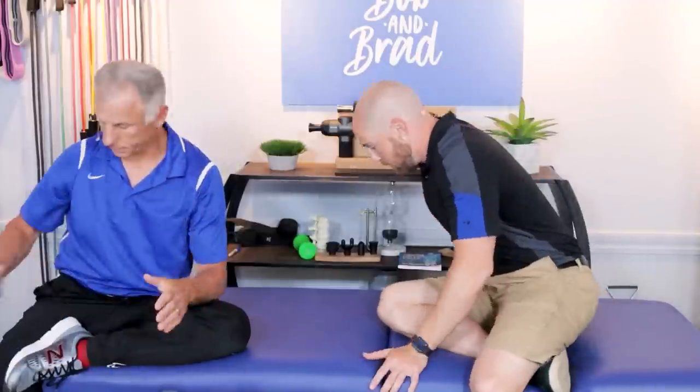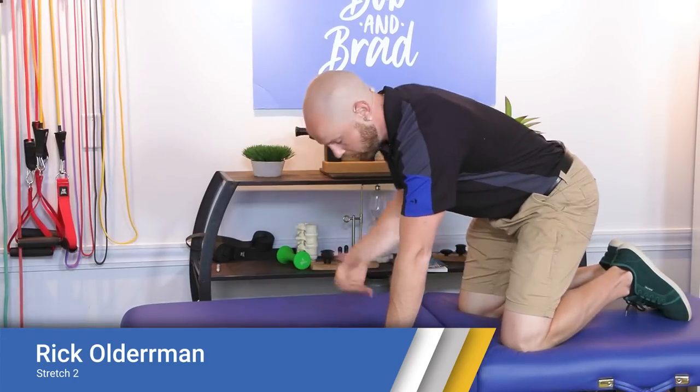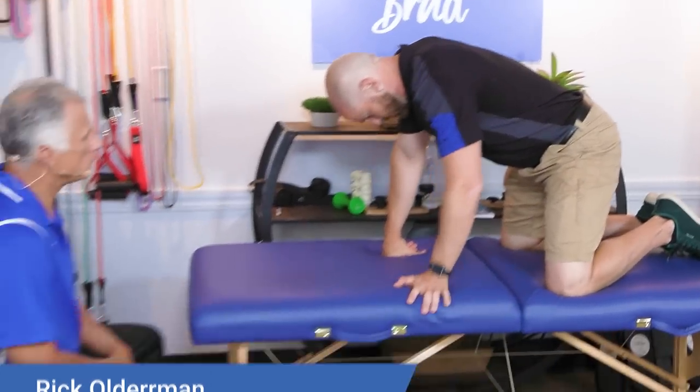Our next expert is Rick Olderman, a physical therapist from Colorado. His recent book, Solving the Pain Puzzle: Cases from 25 Years as a Physical Therapist, is available now. He also has programs on how to work on different body parts and ailments. The stretch I'm going to show is commonly known as a child's pose — he calls it all-four rocking.